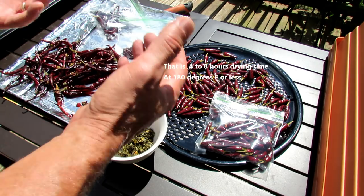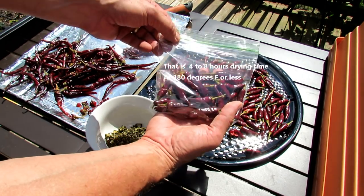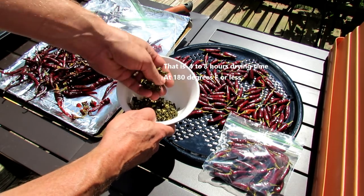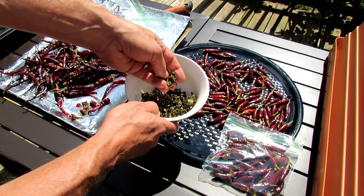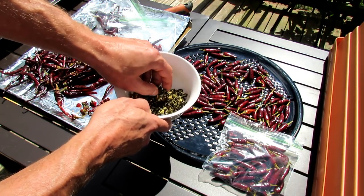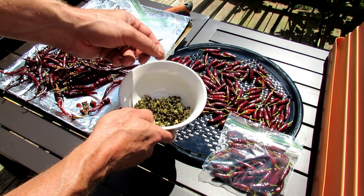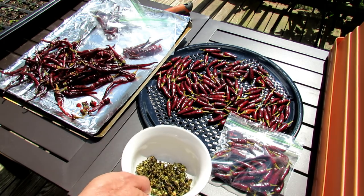After 4 to 8 hours your peppers will be dry. These are the Facing Heavens — I just store them in a Ziploc bag and use them right out of the bag. I'll take one out, crush it over pasta or whatever I'm using it in. The jalapeño rings you can store in a Ziploc bag and just drop them into sauces or whatever you're doing. Or you can actually pulverize your hot peppers down with a coffee grinder — just do it outside or in a place where the dust isn't going to cause problems. Then you can use that powdered hot pepper in your sauces however you want.